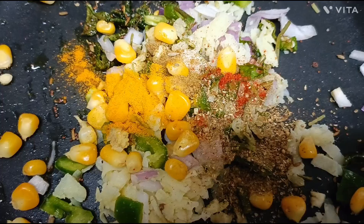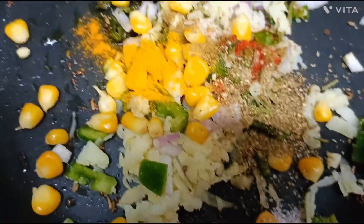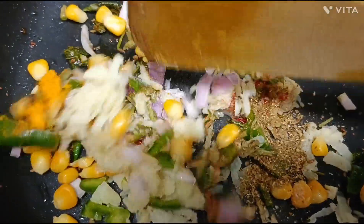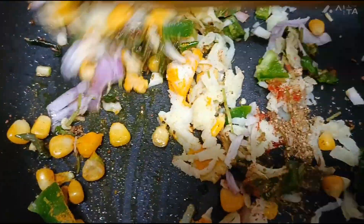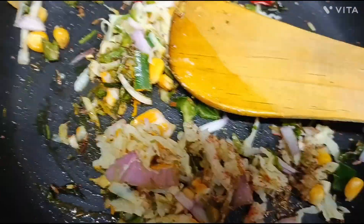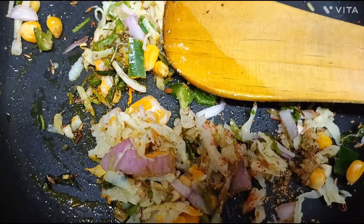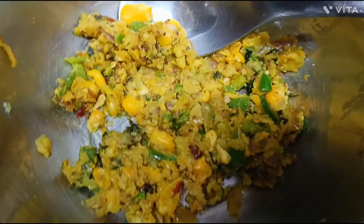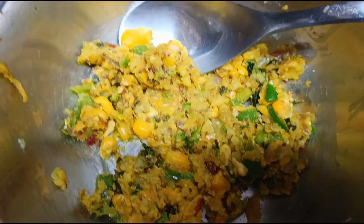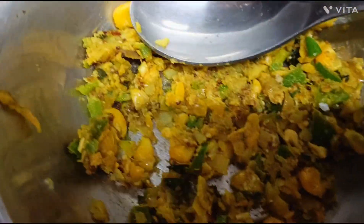I will add a little bit of water. I will mix it very well. You can reduce the amount of vegetables as well. Now the vegetables are cooked; I will move them to one side of the pan.